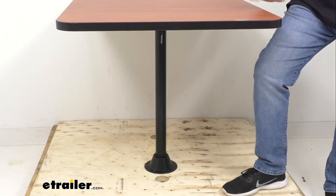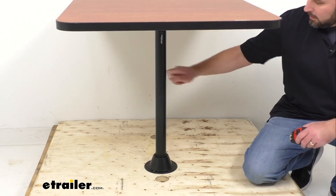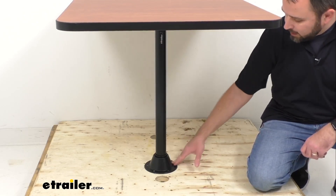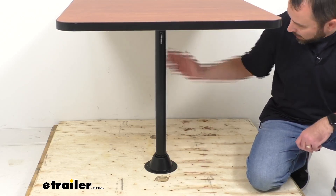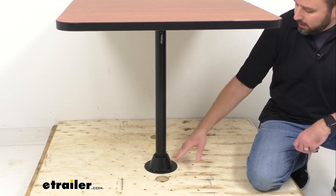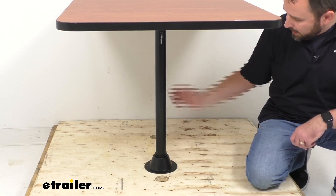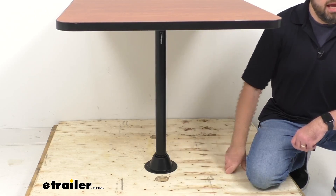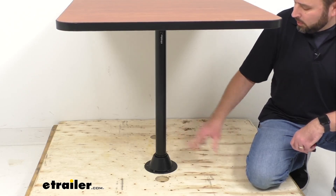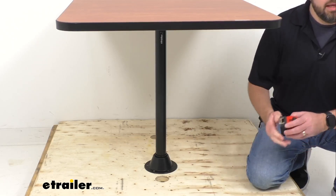Taking a look at the lower portion of this table, this is a surface mount installation, so this steel table leg is going to mount directly to your floor with the included bracket and hardware. The leg includes a bracket for mounting underneath your table to secure it, and a bracket at the base to secure to the floor. The table leg then slides into the base and into the bracket of your table. This is the one-leg option, but if you would like a table with a little more stability, we also have a two-leg option available.